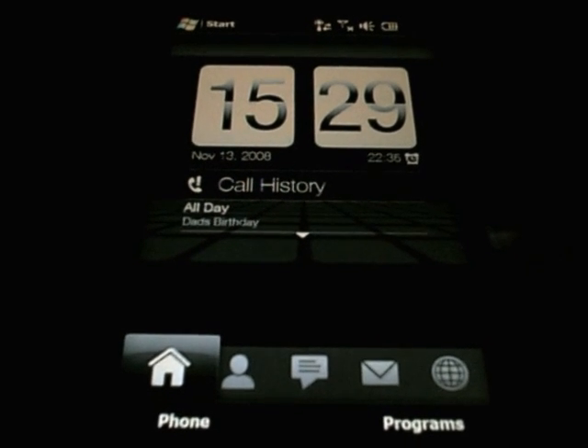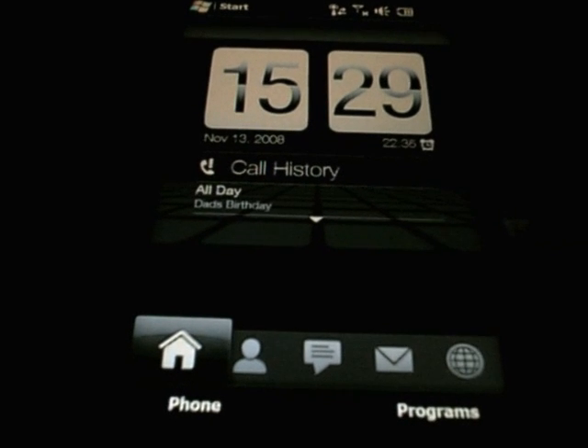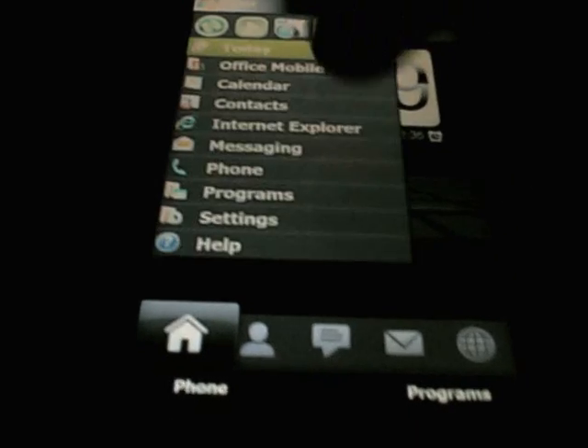Hi, this is Chris from Mobile Tech Addicts. I just want to have a quick look at the input methods on the HTC Touch HD and how it works, and we are going to fire up Microsoft Office.